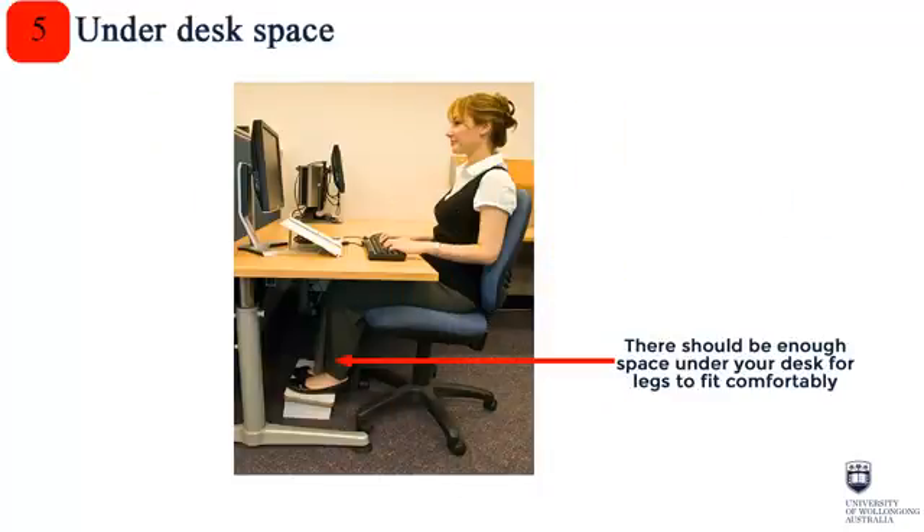Step 5: Ensure there's enough space under your desk to move your legs freely, and ensure there are no obstructions preventing you from moving as close to your desk as possible.